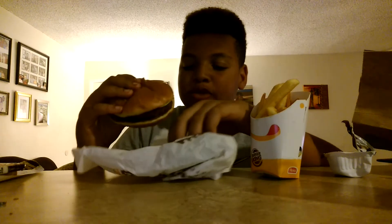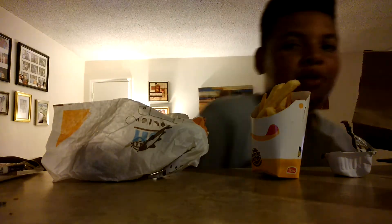Let's try it. Oh, these buns feel fresh. Mmm. That's really good. Drop my fry.